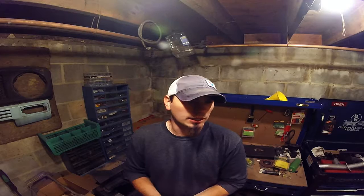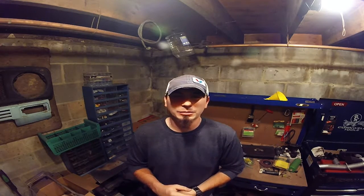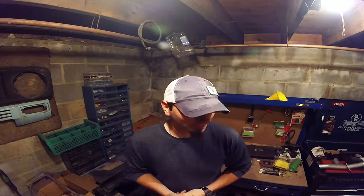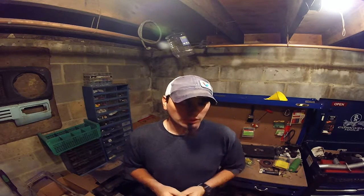Hey guys, it's Matt over at S4OffRoad.com. I wanted to cover some stuff today. I was hoping to get outside, but it's pretty rainy out. So I may carry the camera out there a little bit later, but I may put the waterproof back case on the GoPro. I did want to cover a couple things. We'll go outside in a little while and probably take a look at my personal Isuzu Trooper.